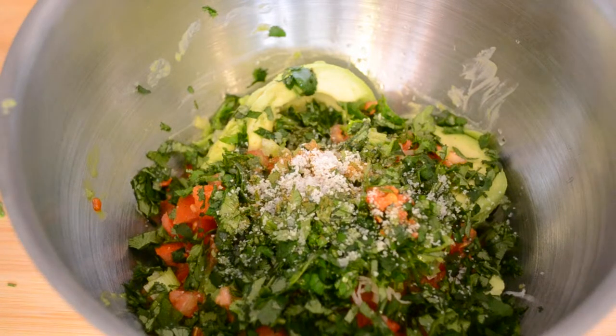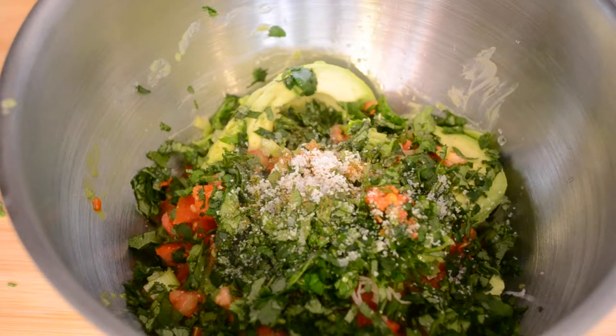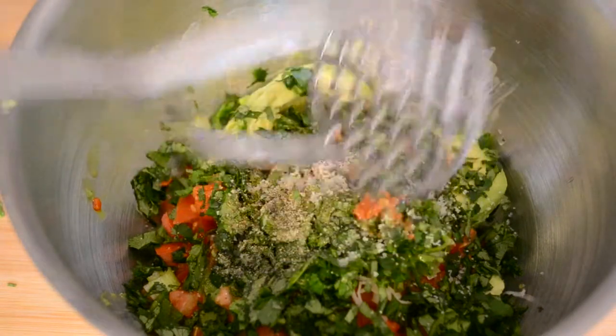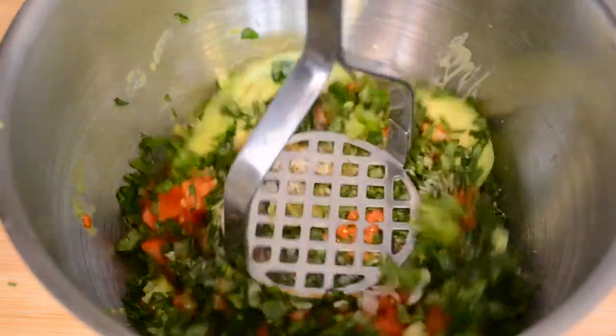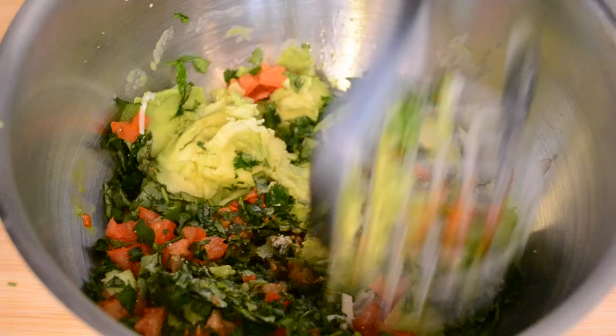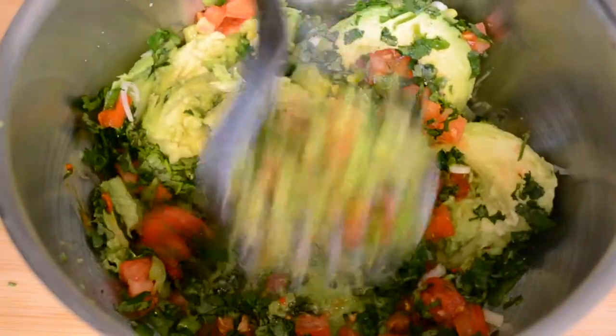Don't forget to add salt and pepper to taste. Now you want to mix everything until you have a pretty smooth consistency. I'm using the potato masher, but you can also use a fork.